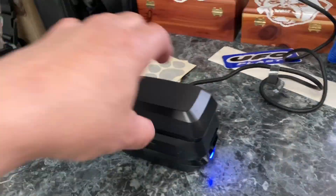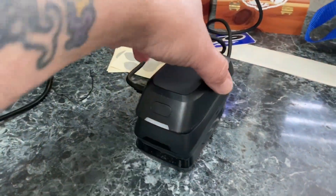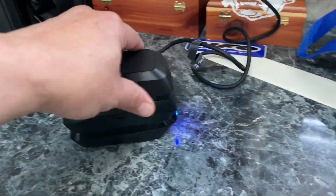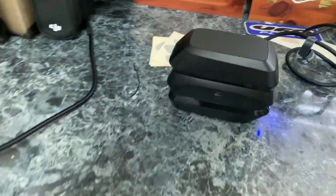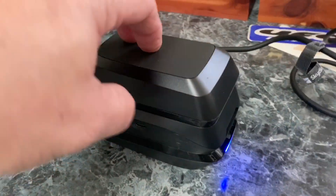One nice thing: the dual charger charges both batteries simultaneously, unlike DJI which does them sequentially. That's a nice little plus. The dual charger is charging both batteries at the same time.